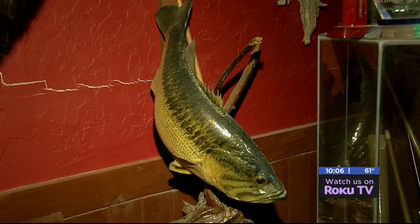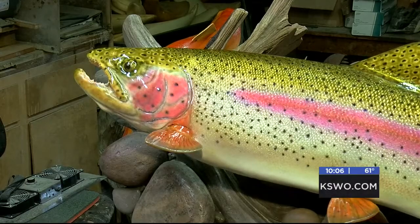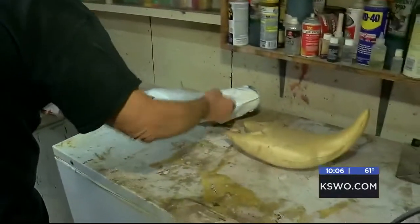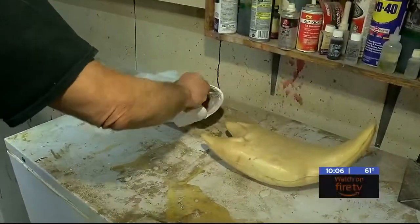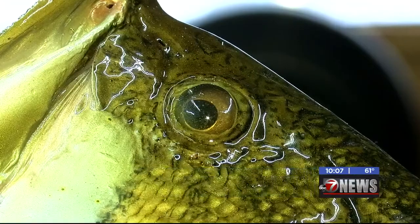Fish can be mounted two ways. A skin mount is the actual fish mounted, while the reproduction mount is constructed based off a picture and measurements of the fish. This is the skin mount, and these are reproductions. It's preserving a significant memory in a person's life, and you want it done right, have that fish look so natural.